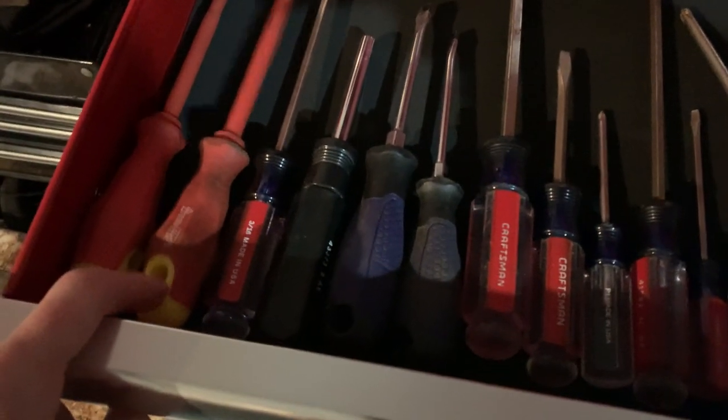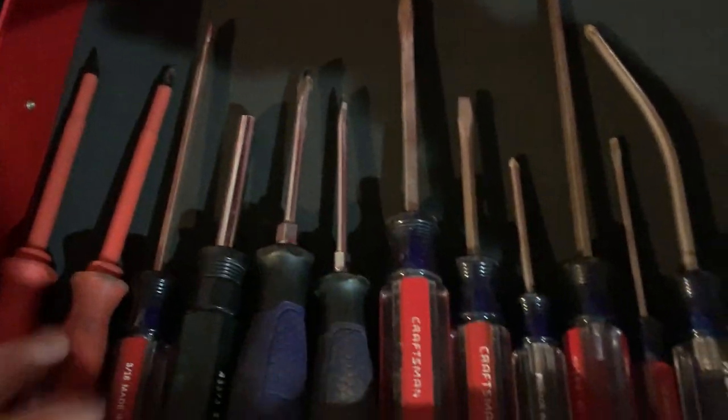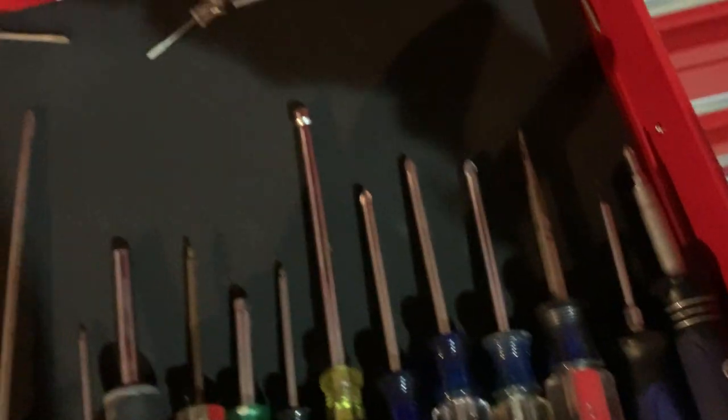Top drawer here is my screwdriver drawer. It ranges from — not sure what brand these are, my sister got them for Christmas one year, they're insulated — and then I've got Craftsman, Cobalt, Klein, and an SK from my grandpa, plus various others.